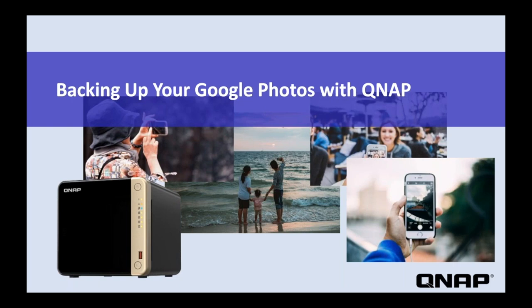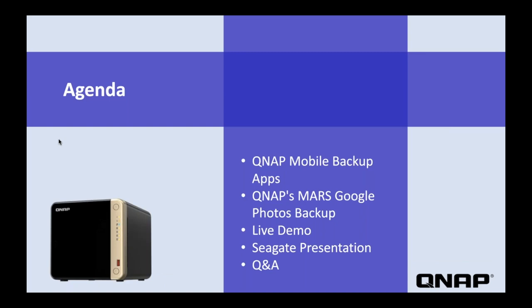Hi everyone, thank you for joining us for today's webinar. I'm Cody, a marketing specialist here at QNAP, and I'm here with our product manager, Duval. Today we're going to be going over QNAP's latest backup solution for Google Photos. We'll start with a brief overview of QNAP's mobile backup storage and the new Mars backup app for Google Photos, then have a live demo, an overview of Seagate NAS drives, and close with a Q&A session. Our follow-up email will include a survey link to enter to win a Seagate IronWolf NAS drive.